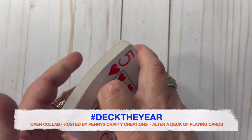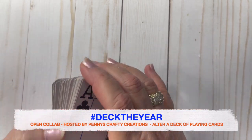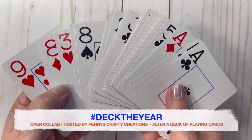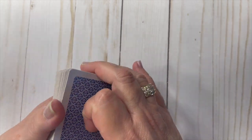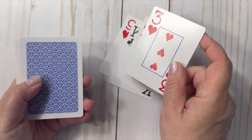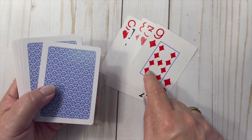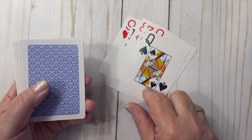Since we're in week eight, this card came up on my deck. I usually do a quick shuffle and pick a random card every week, and at the end of 52 weeks we will have altered all the cards in the deck. It's such a fun collab — I love being able to participate. Please be sure to follow the hashtag and jump in and see all the creators that are altering a playing card.